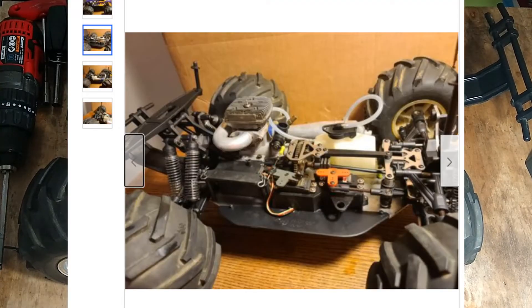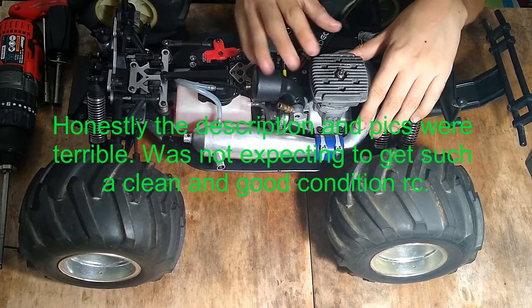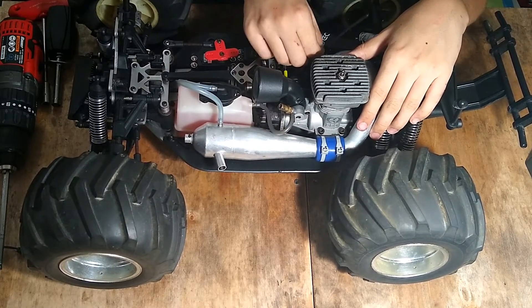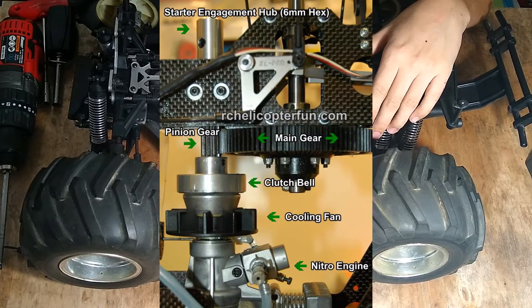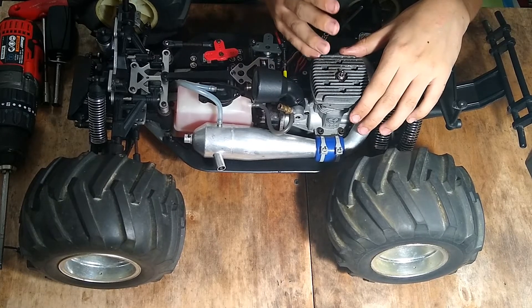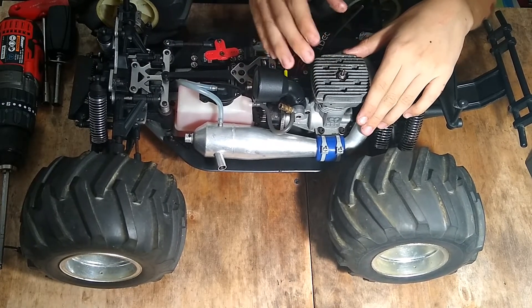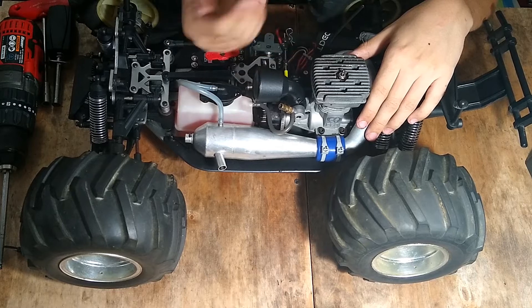This is the classic, early version with the short head — these are notorious for overheating because they have really small heat sinks. This engine is supposed to be on a helicopter, so it has a really small heat sink. On helicopter engines they have a cooling fan on the flywheel and a shroud that directs cold air onto the cooling head, so they don't need a big cooling head and it also saves weight. But when you put it on a car, it's just not designed for that. In the later versions they made a really big classic-style heat sink.